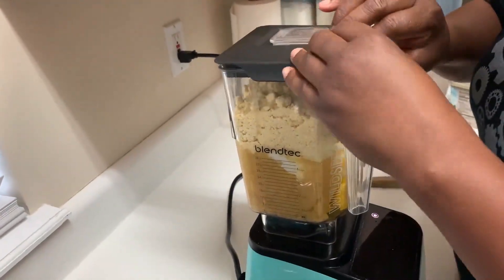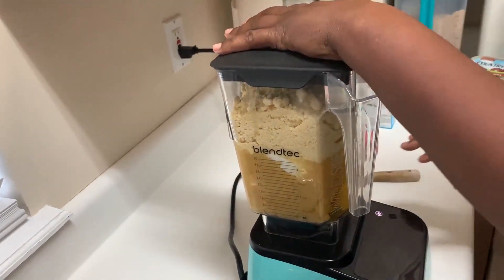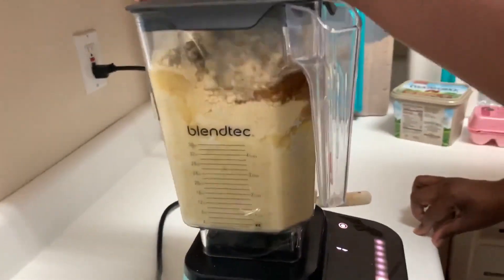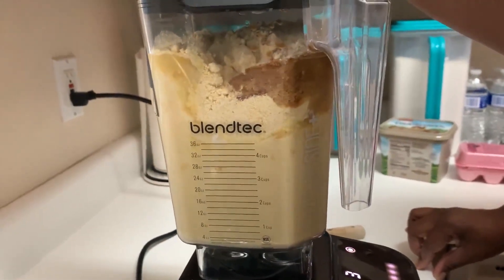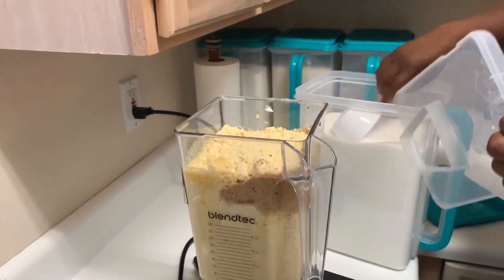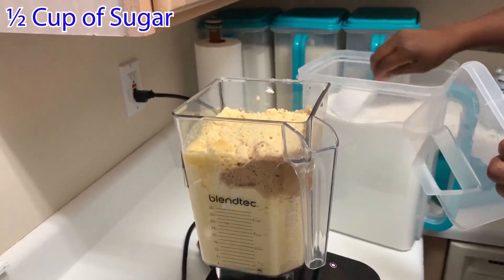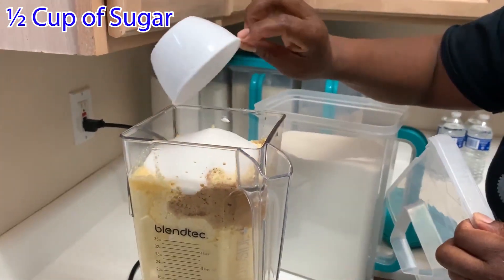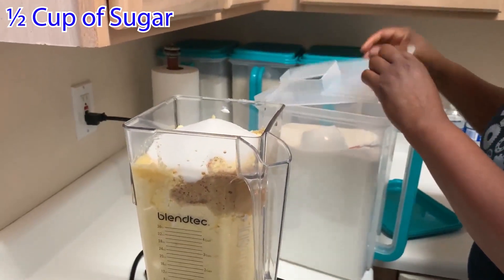Put the cover on it. I forgot the sugar, so we have to put some sugar in there — less than a cup of sugar. I don't want to make it too sweet.